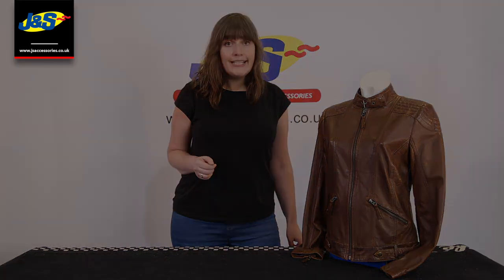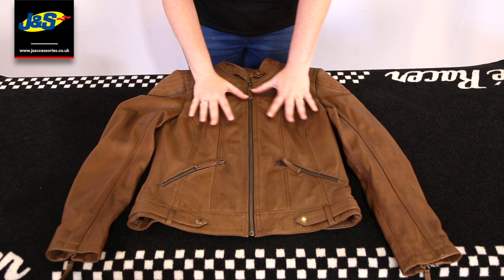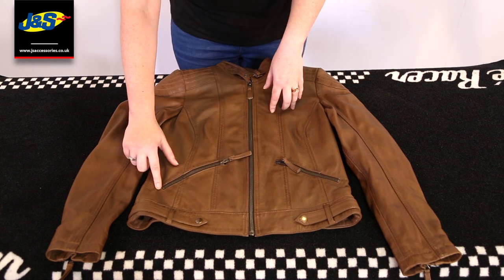So let's have a look inside. I've spoken about the colour and the texture — how gorgeous and supple the leather is. It's really luxurious. I've also spoken about the YKK zips.